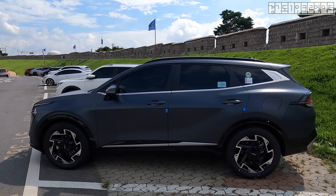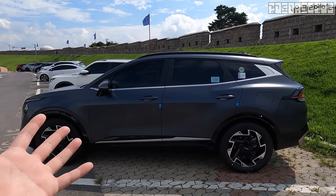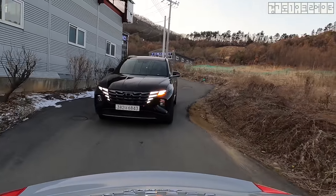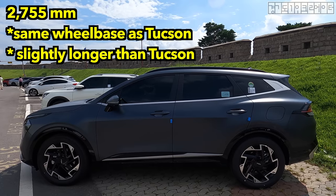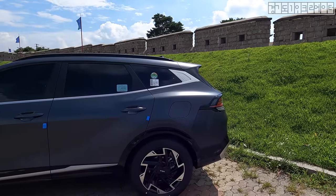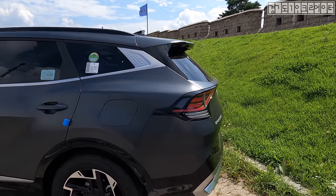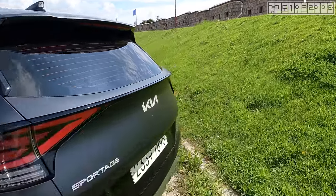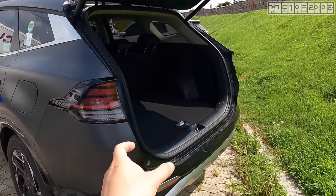Hyundai emphasized that they have increased the legroom space due to a brand new chassis. The wheelbase on this Sportage is 2755 millimeters — exactly identical to that of the Tucson. But if you come to the back, this Sportage is 3 centimeters, that is 30 millimeters, longer at the rear, and that space has been contributed to a longer trunk compartment.